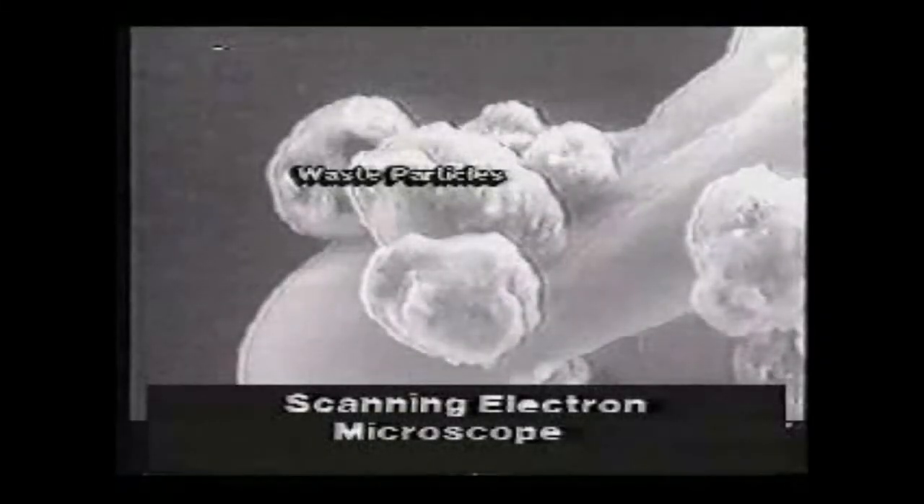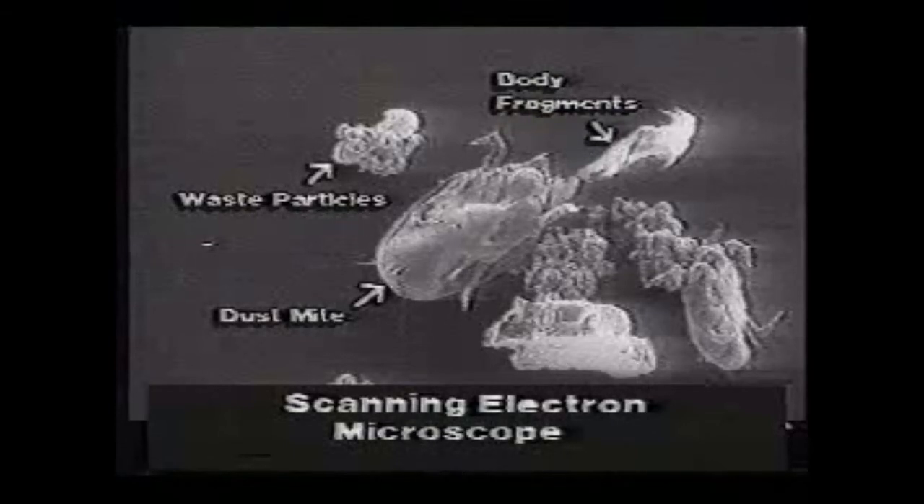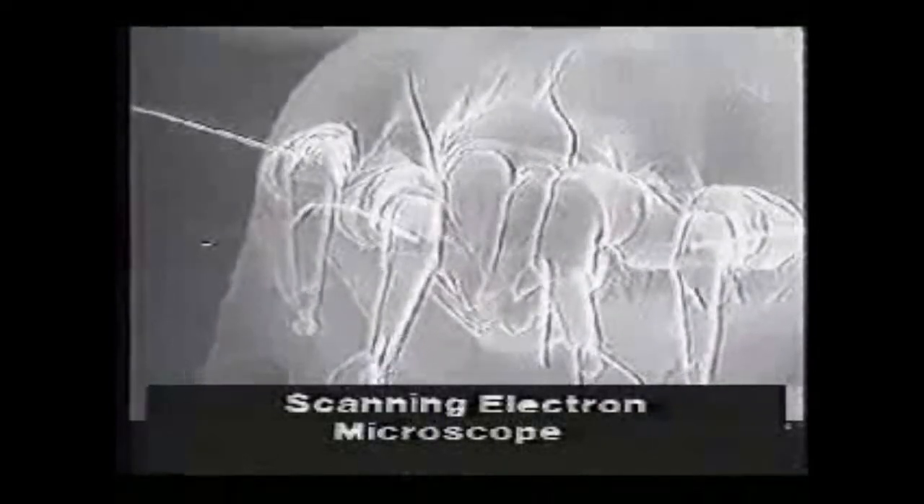House dust mites are microscopic creatures that live in even the cleanest homes. House dust mites are relatives of spiders. Here is a dust mite magnified on a penny to give you an idea of their actual size. It is the waste particles produced by live mites and the body fragments of dead mites that contain the actual allergy-causing material responsible for house dust allergy. Dust mites are photophobic, living deep in pillows, mattresses, upholstered furniture, carpets, and other soft materials. Literally millions of mites may inhabit a single bed.